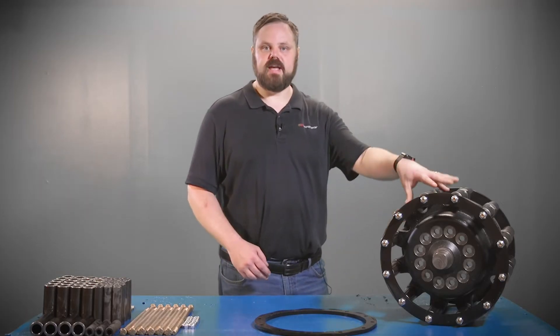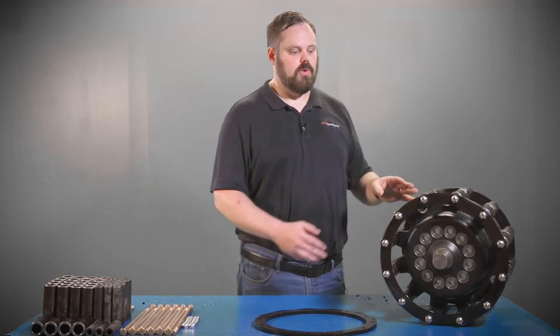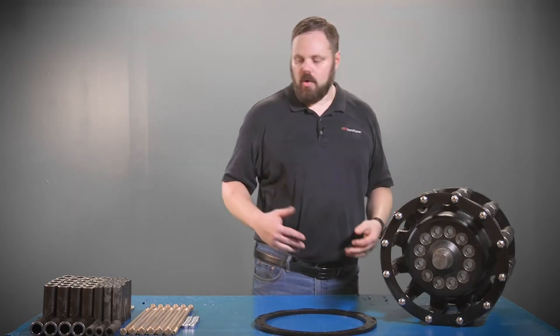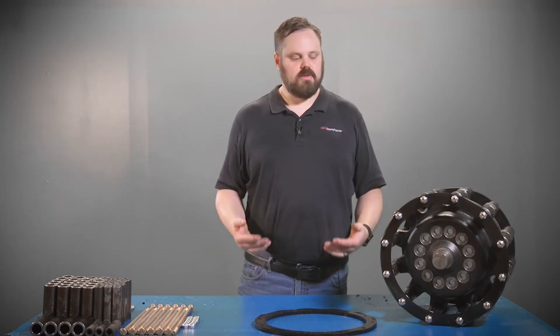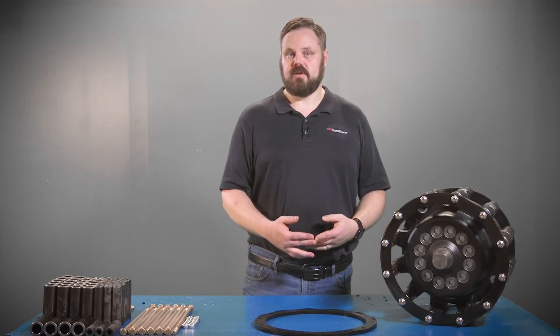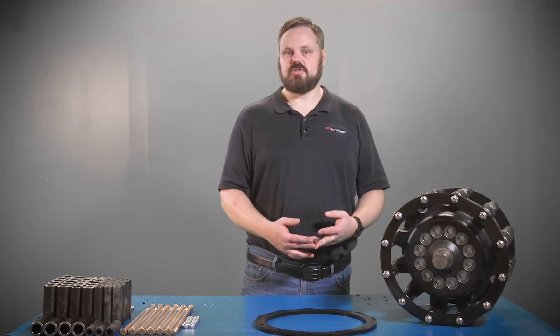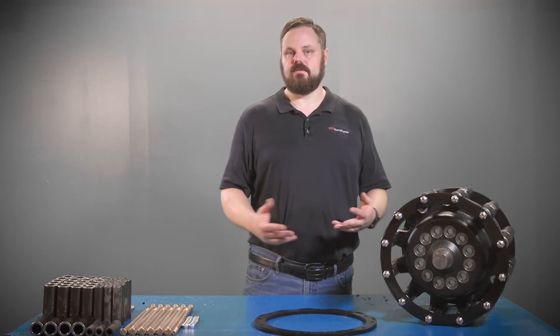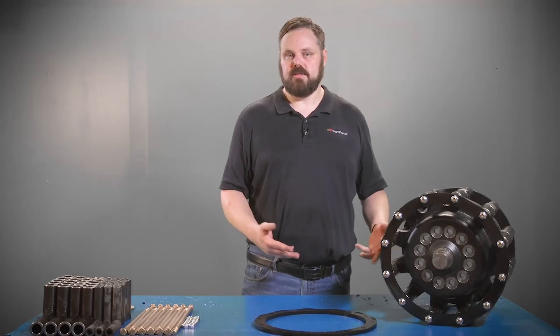There are other variations of this sprocket assembly with either more or less rows of rollers. What we'd like to look at today is what you should be doing when you're inspecting your sprocket assembly, what parts you should be looking at that may need replacement, and just the general overall function of the sprocket assembly — what does it do?